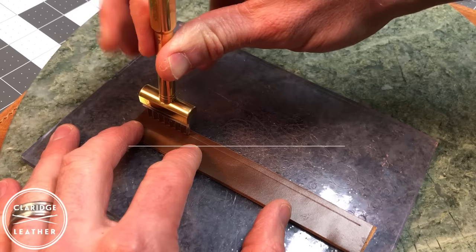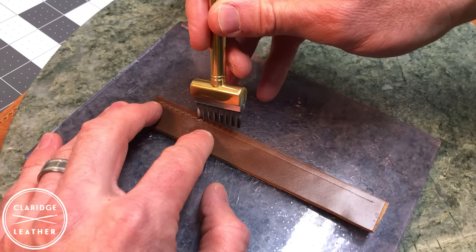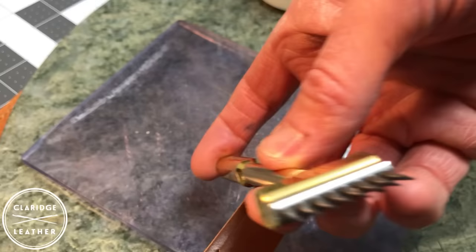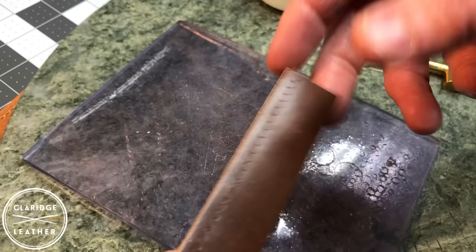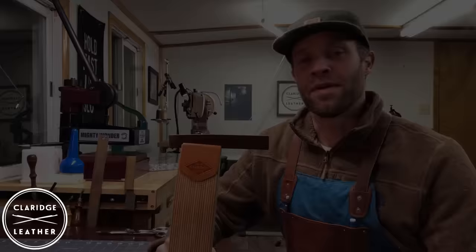I'm going to use my stitching iron right along the line I've marked along the edge, doing my best to line those teeth up splitting the difference on that line. You can see how the teeth come through on the other side. These are slanted stitch holes — every tooth on this stitching iron is slanted up at a diagonal angle, which gives us a nice diagonal look to the stitches. That's purely aesthetic, but I think it adds a really nice classy look to the piece. You can also find irons with straight round holes or straight-line slots. For the kind of stitching I do, I like to use these slanted irons.